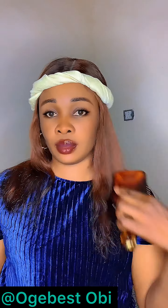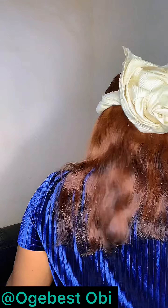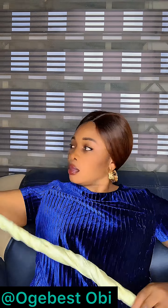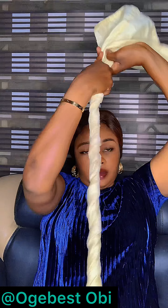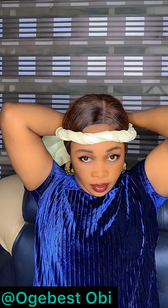Do you love this simple hair drop? Come with me, let me show you how you can achieve it. First of all, roll your ashuke and twist it in this manner — keep twisting it. The measurement of this ashuke is 65 length, so we'll keep twisting.